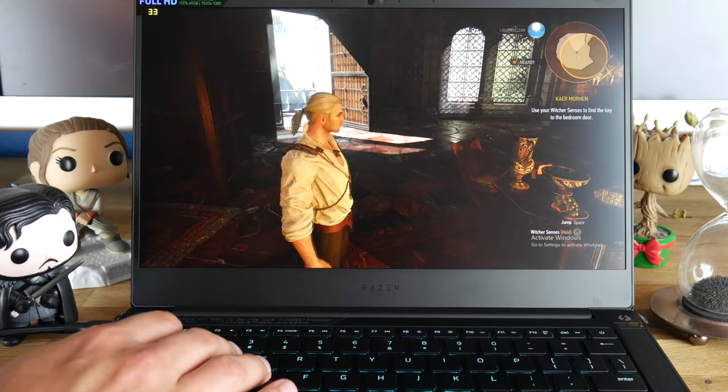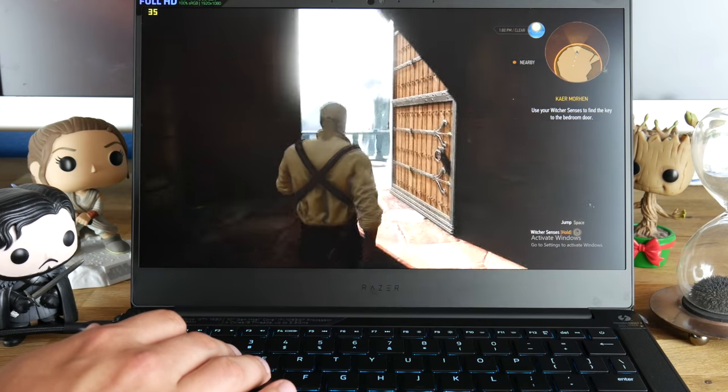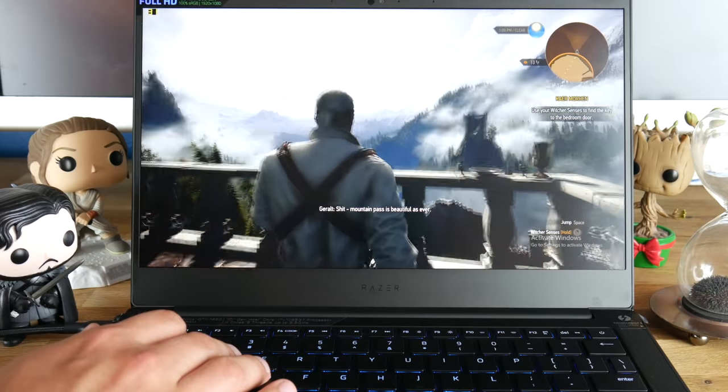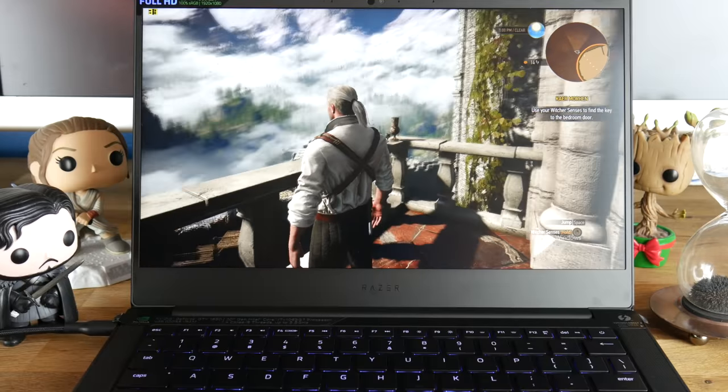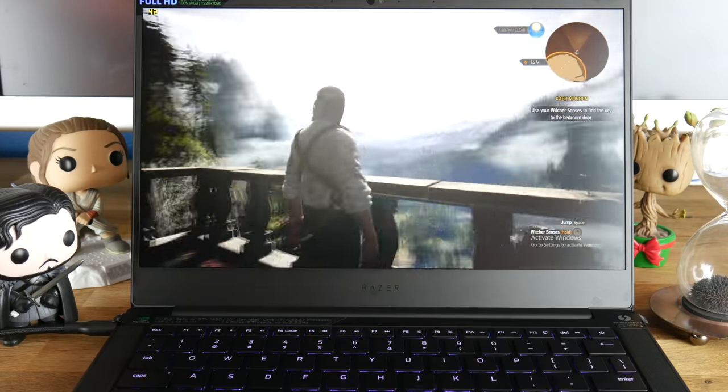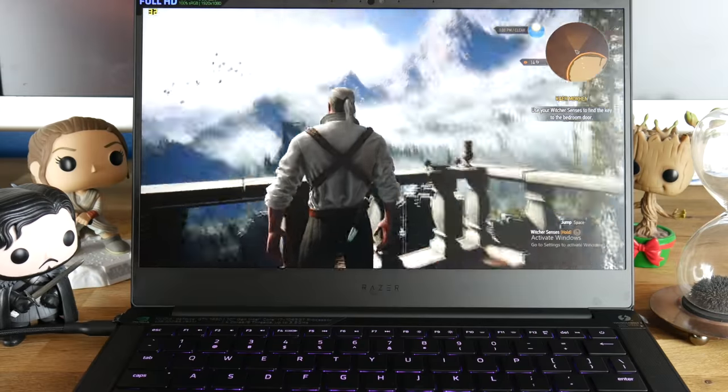As an average Joe who doesn't like to break the bank, I typically review the cheapest base model. Razer is selling the new Blade Stealth with Intel Iris Plus graphics for $1,500, but I had to upgrade to the GTX 1650 variant. In this laptop, you get the 10th generation Ice Lake Intel Core i7-1065G7, 16GB of dual-channel soldered-on RAM, and the Nvidia GeForce GTX 1650 with 4GB of GDDR5 VRAM. You get a 13.3-inch matte Full HD screen at 1920x1080 resolution. You can pay $200 more to get the 4K touchscreen version, but I don't recommend it — I'll explain later.